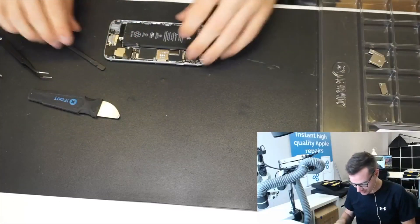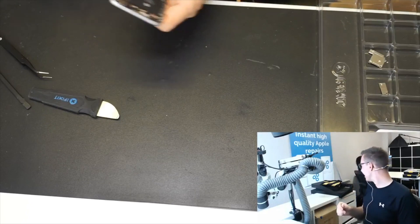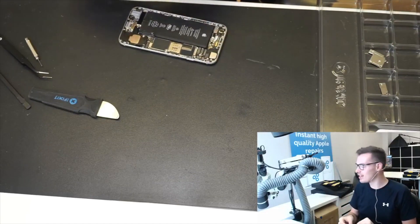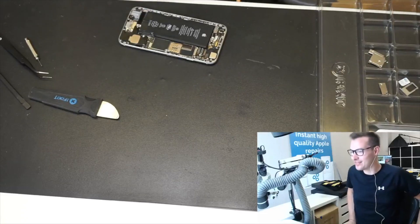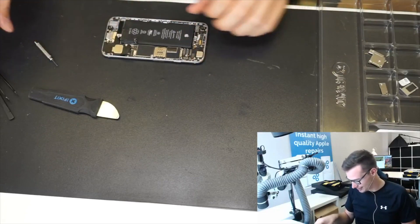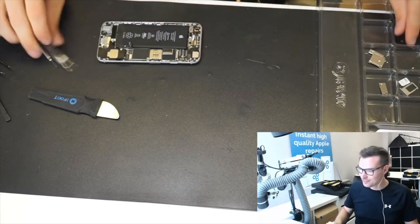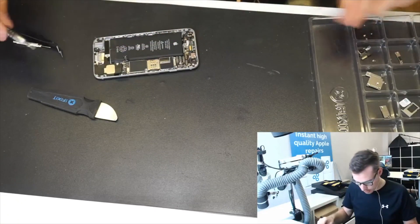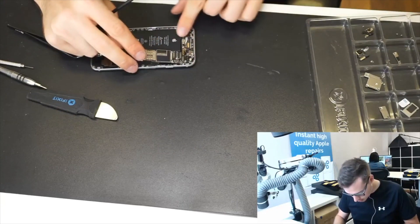Whatever you do, don't sneeze when you've got a hot iron to the board — because that happened to me once. The issue isn't sneezing onto the board; the issue is when you have a hot iron in your hand and you take away a bunch of components with it. That happened when I first started — it was an iPad mini connector replacement. I slipped and had to replace the iPad mini, but the customer was happy with a nearly new refurbished one. Also, a nice board holder will really help with this repair.